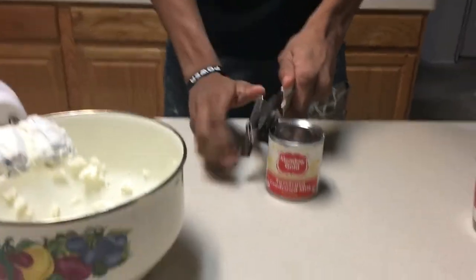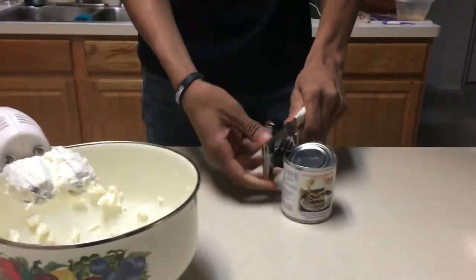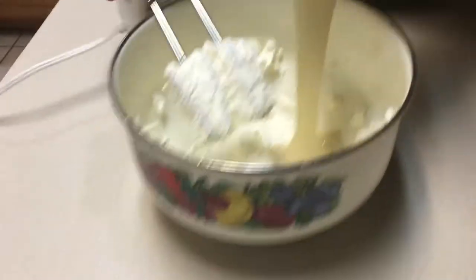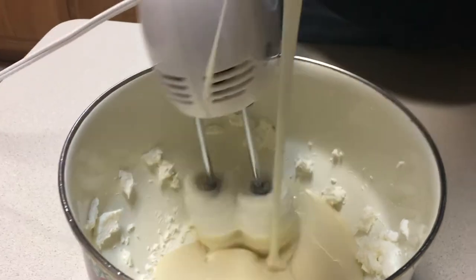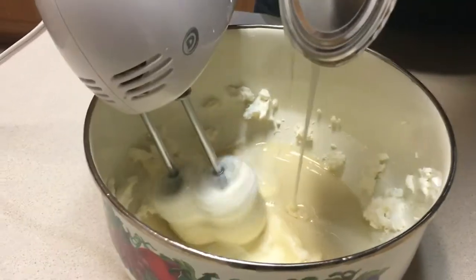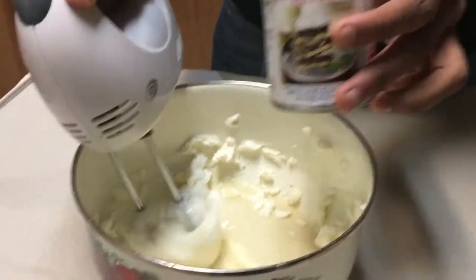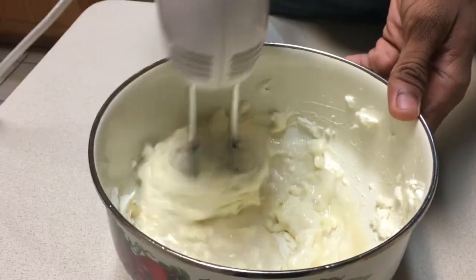Next, you're going to want to open your can of sweetened condensed milk. Be careful when opening it. Peel that back and you're going to pour in the whole thing. Let it all come out, then start to mix it back up. Once you think you've got enough, take the can away and start to mix.